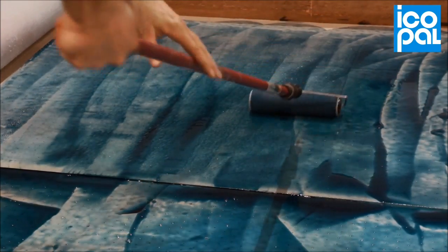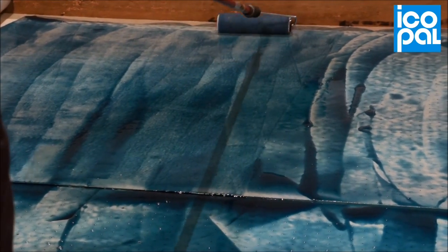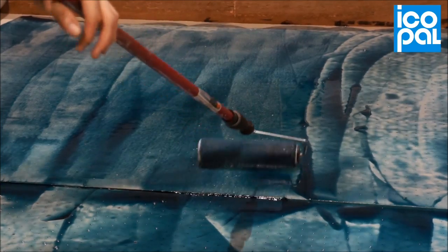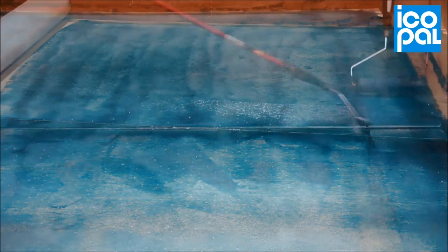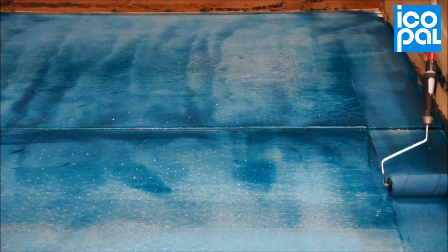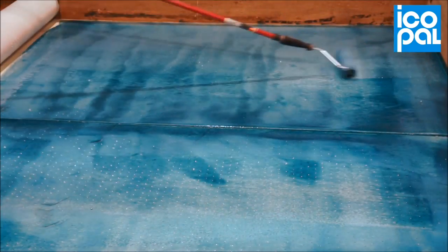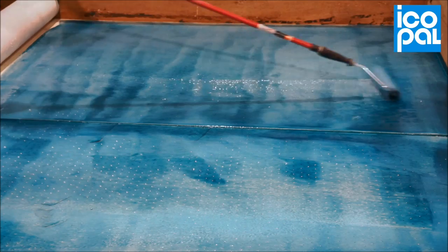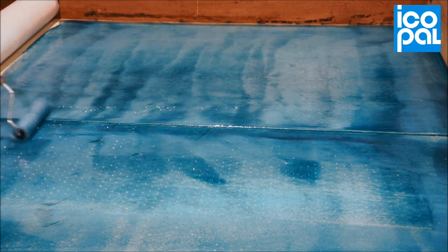Using a squeegee, initially spread the adhesive over the substrate to the required area. Where applying directly to plywood, it may be necessary to tape board joints. Once spread across the roof area, roll the adhesive into the substrate to achieve consistent and uniform coverage. It may take several minutes before achieving the correct finish.